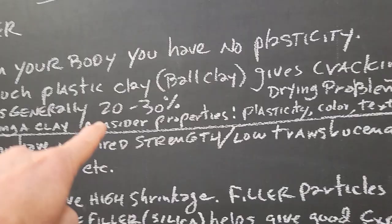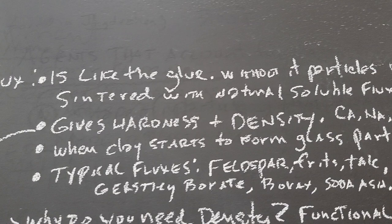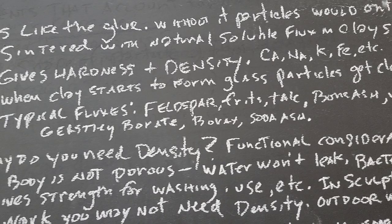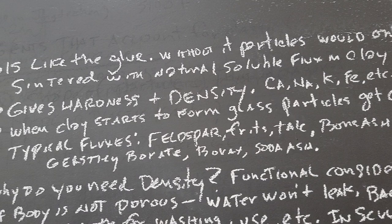So now we'll talk about flux — we did the clays two videos ago. The flux is like a glue. Without it, particles would only be sintered together, and you'd only be getting the natural soluble fluxes from the clay. Flux gives hardness and density — calcium, sodium, potassium, iron, et cetera.